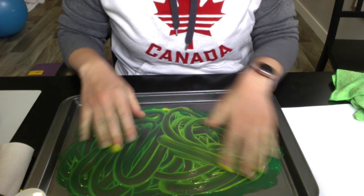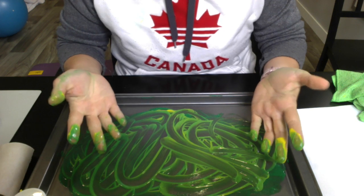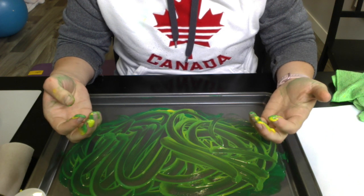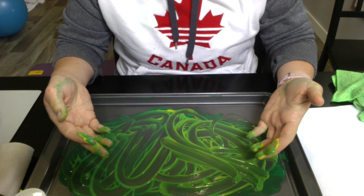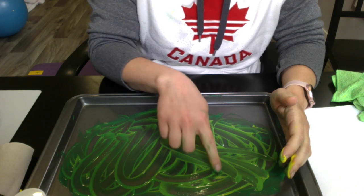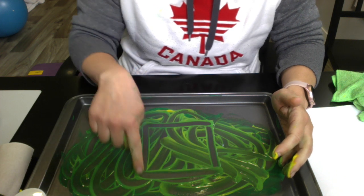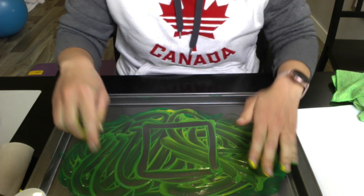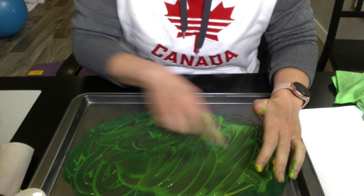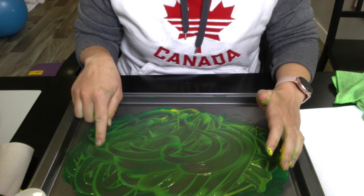Depending on which pre-printing shapes you're working on, you can guide your child — it depends on which level you're at. When we're working with the pre-printing shapes we want to first do imitation and tracing, and then we move on to copying. Tracing would be: you make the shape and then they make the same shape. So if we're working on lines and then your child does the line, wash it away. Line across, child does line across — we need to move from left to right.